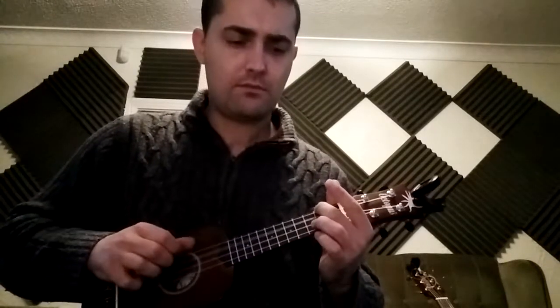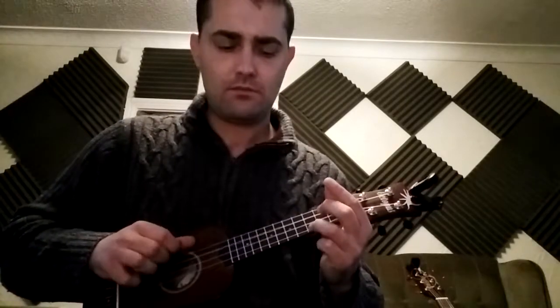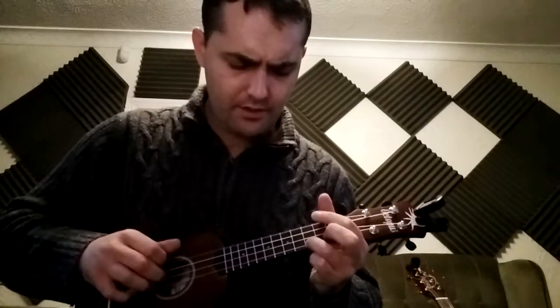Here we go — one, two, three, two, two, three. [Playing] I heard there was a secret chord that David played and it pleased the Lord, but you don't really care for music, do you? Well it goes like this: the fourth, the fifth, the minor fall and the major lift...